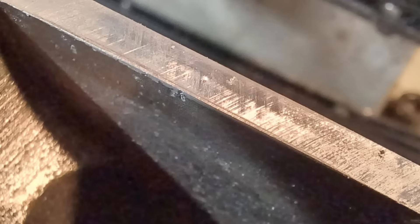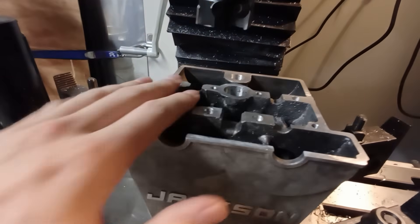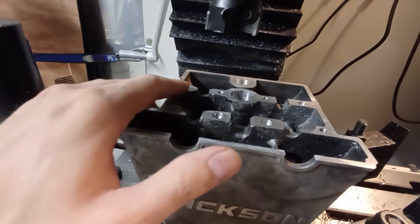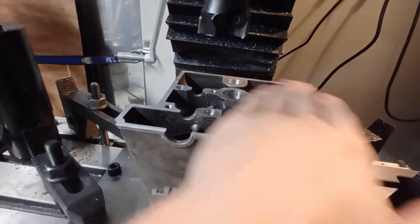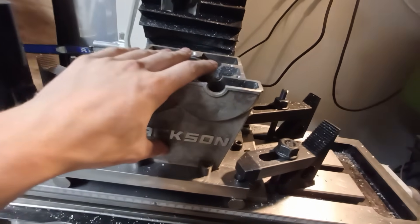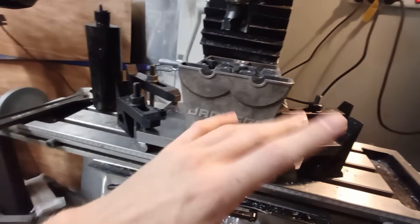Giving these edges a quick lick with the sandpaper. A quick deburr. Pretty happy with how that went — all the holes for the cam caps are drilled and tapped. I just need to run the reamer through the dowel holes and then they're good to go. I also surfaced the top and took that to final dimension. Now I'm going to grab the barrel which I've just taken out of the kiln. I've done a T5 heat treat to get those welds a bit more solid, and I'm going to chuck it in the mill and start machining.